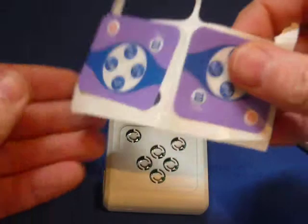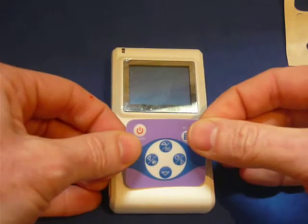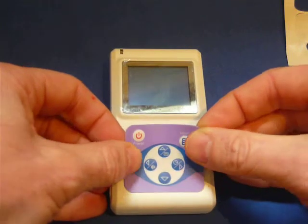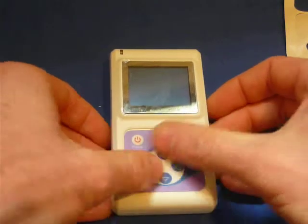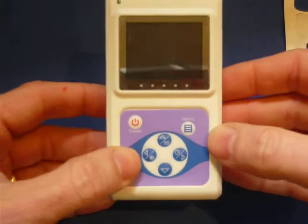Here's the new label. Let's peel it off and stick it down. Let's do this again.